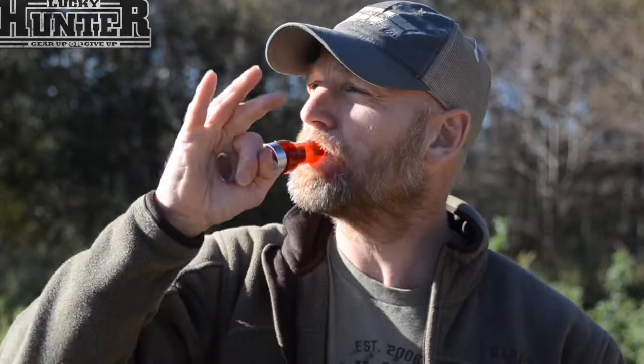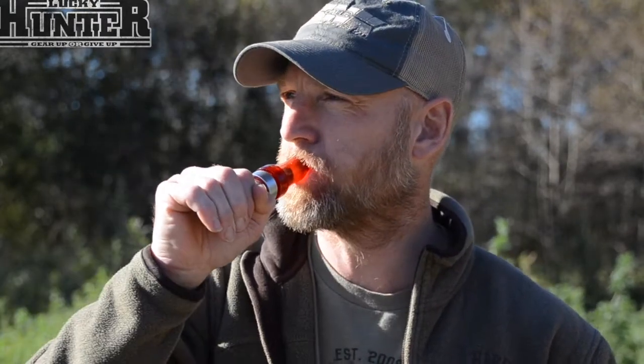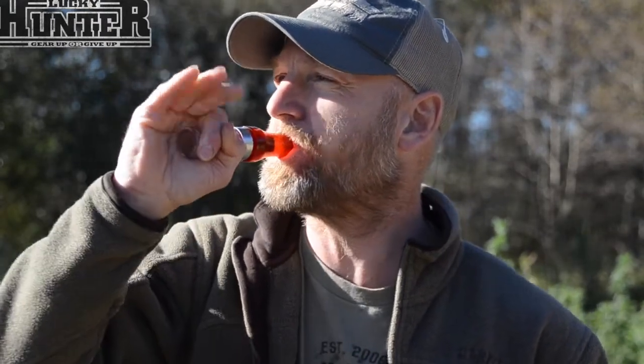Like this. [demonstration] Nice sounding greylag goose call from luckyhunter.com.